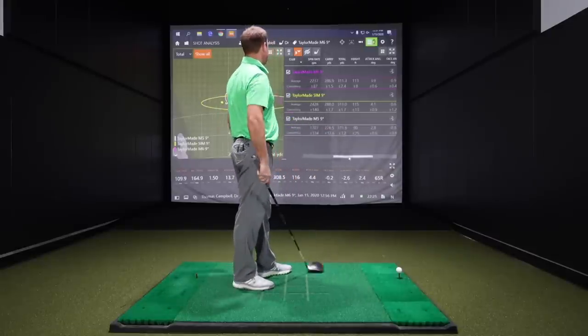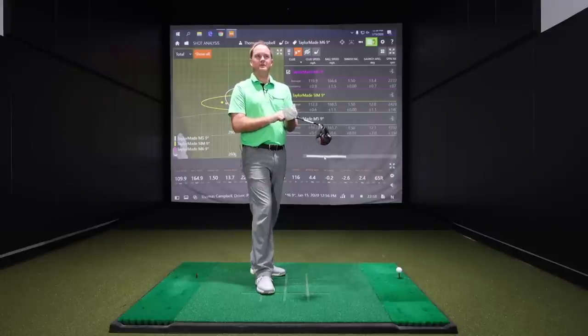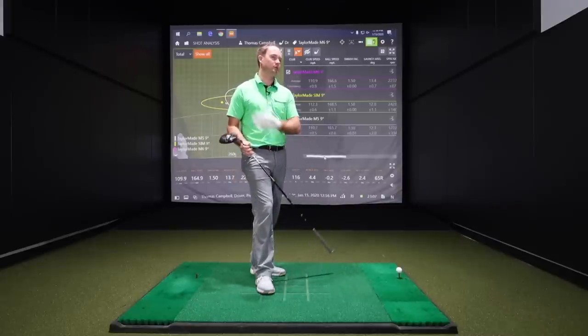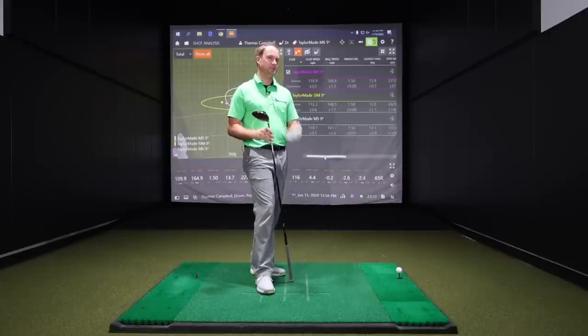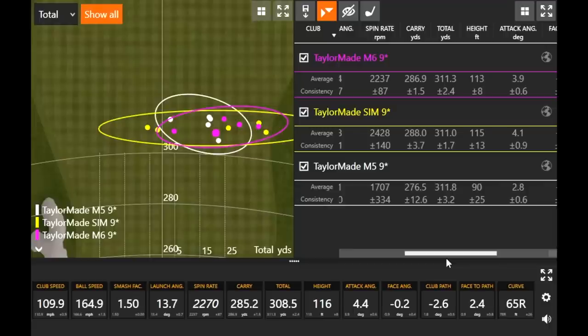If we look at club speed, it was 110.7 and 110.9 with the M6 and M5, and the SIM was 112.3. So I picked up almost a mile and a half more club speed with the SIM drivers — probably partly due to the inertia generator. They claim it helps pick up speed on the downswing. What we noticed was carry distance with the M6 and SIM was almost exactly the same. The M5 was flying a little lower, not carrying quite as far. If it was firm, it would have rolled out, but if it was wet, it might not have gone as far.